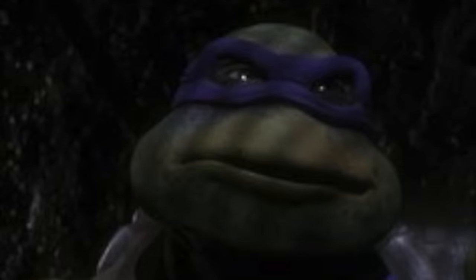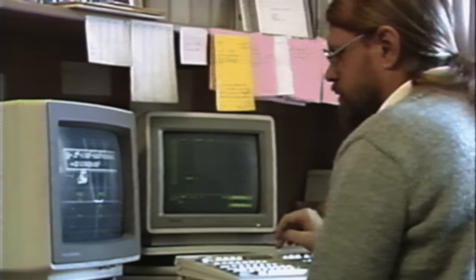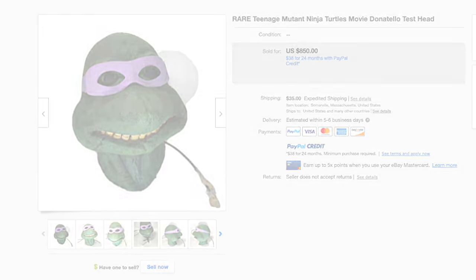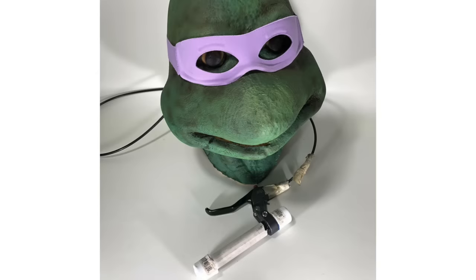Let's start the Donatello section with a quick detour. While surfing eBay during research for this video, I stumbled across a listing that says: Rare Teenage Mutant Ninja Turtles Movie Donatello Test Head. The description reads: this head features a working mouth mechanism that is controlled by a puppeteer squeezing a handle and still functions properly. This setup seems very simple — this might have been a very early prototype or pitch of how the suits would eventually be.